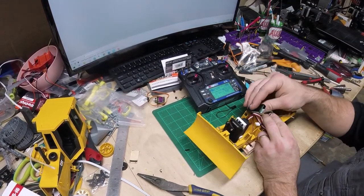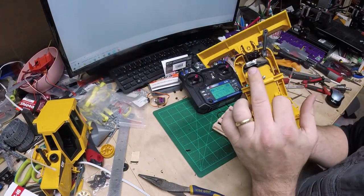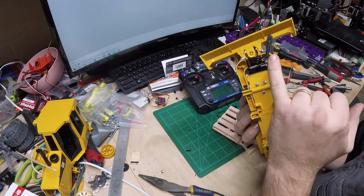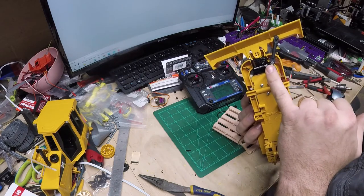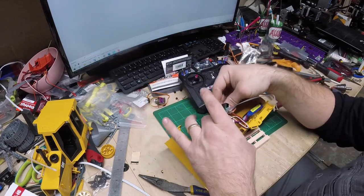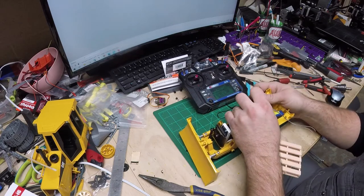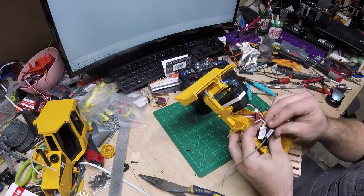Off camera, I got the microservo glued in and set in place, and hot glued the wires down. I drilled a hole at the bottom of the arm and got arms made up — one for steer and one for lift. The servo mount is mounted in there. I'm having a poor battery connection so every time that goes haywire, the servos go haywire.